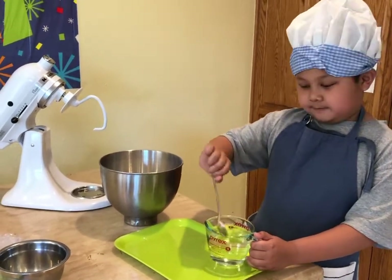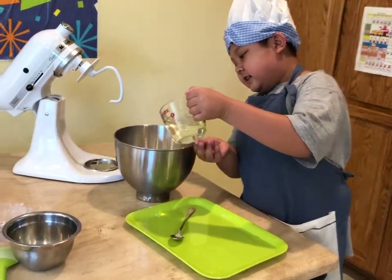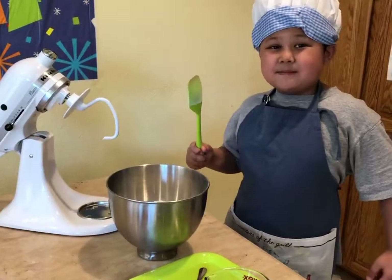Okay, now it's ready. I'm going to stir it up. Now give it a mix.